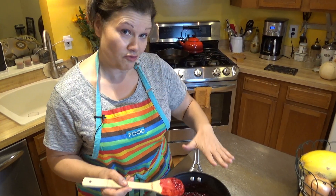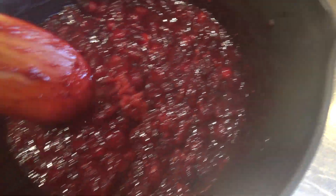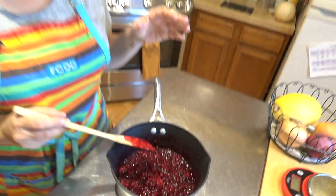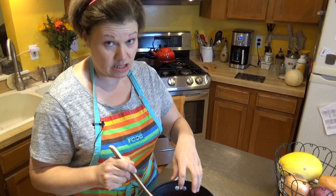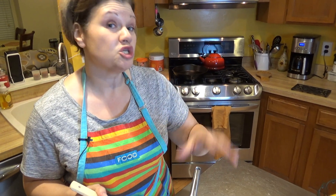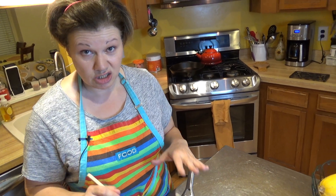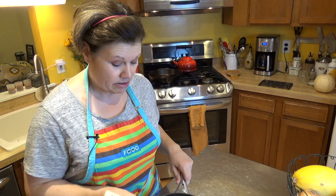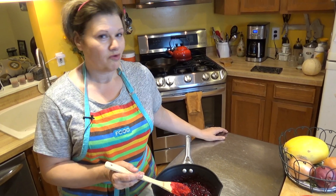I took the cranberries off heat. It is very, very thick, which is the way I like it. I'm going to let this cool and then put it in a container to go into the fridge to sit overnight with the spice pouch. The spices stay in there until the next day. Right now it's just too hot to go into the refrigerator, so I'll let it cool down a little bit. Tomorrow I'll sample it, but I should have some delicious mulled cranberry sauce.